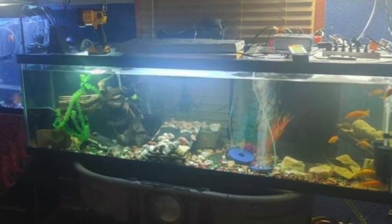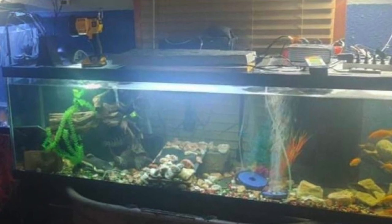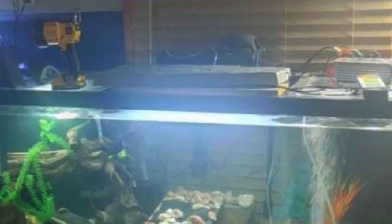This one probably takes the cake for bad aquarium stands because there is no stand at all. This very large aquarium — looks over 55 gallons, possibly a 125 — is sitting on top of a cattle trough being used as a stand. Those tubs are sturdy but I don't think they're sturdy enough to hold an aquarium of this size. On top of that, there are cords everywhere — a flashlight, what looks like a Wi-Fi router but might be an air pump, and just a whole bunch of clutter. This would give me serious anxiety; how could you sleep knowing this setup was in your house?